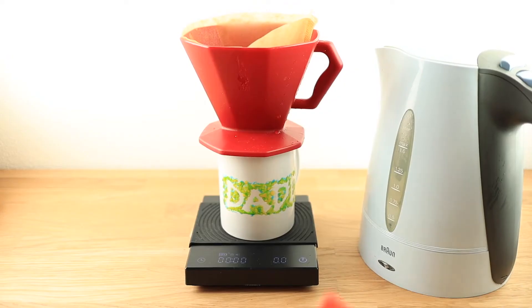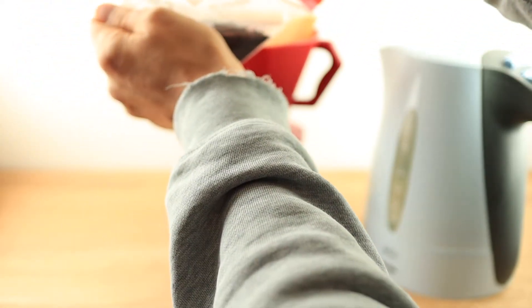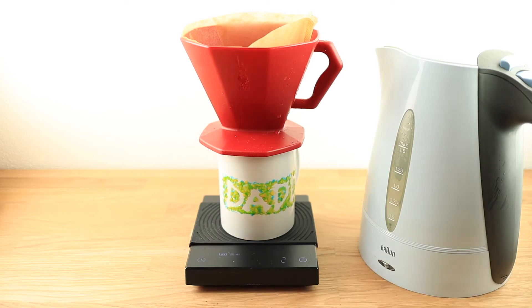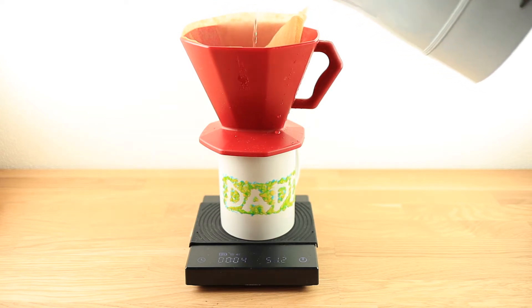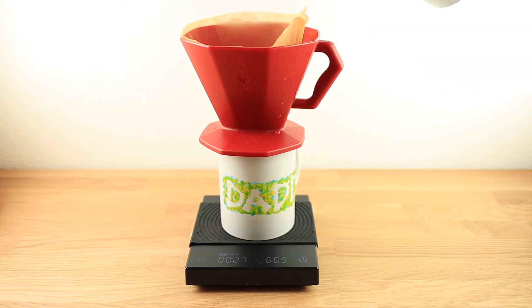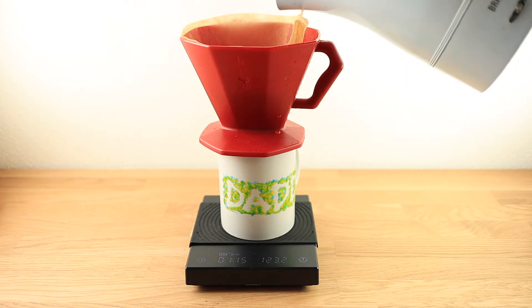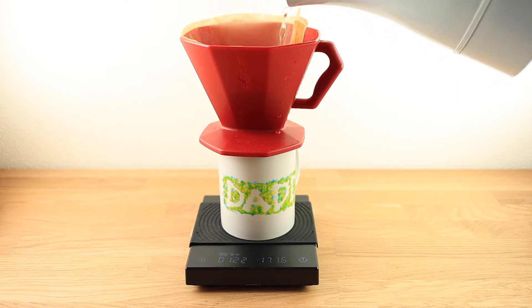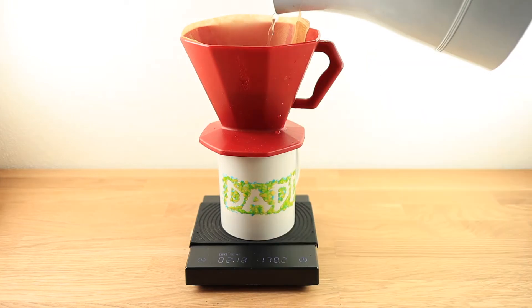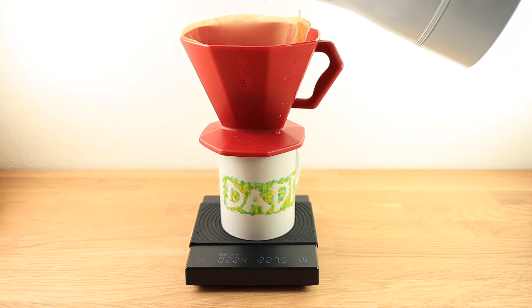For pour over, I like to use the 4-6 recipe, so you're aiming with your first two pours to hit about 40% of the volume and with your remaining pours the remaining 60%. I start with 60 grams, allow it to bloom — this really brings out the sweetness and clarity in the coffee. The second pour is another 60 grams, equaling the first 40%. Then I hit it three more times to bring it up to the remaining 240 to 250 grams, giving a really clear, sweet coffee.